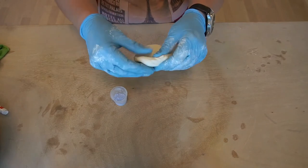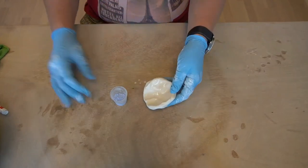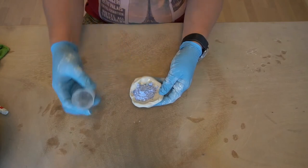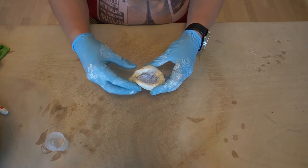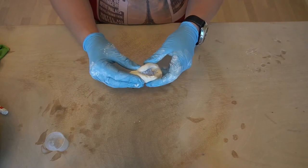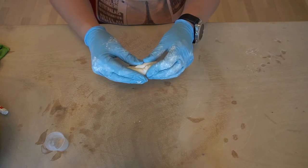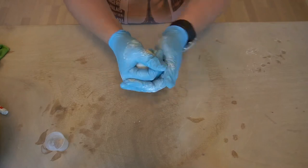Begin by using a little bit of water so the stain sticks better to the clay. Then you put the stain on the wet clay and start to wedge and knead the color into the clay, though there is no easy way to do this.